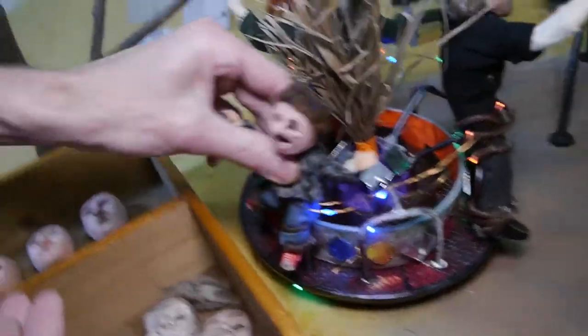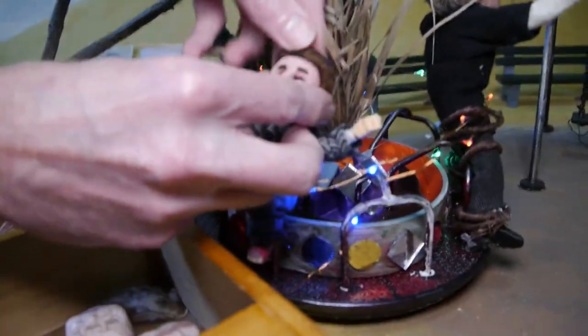Chuck, of course, is all 3D printed hands. And his face.